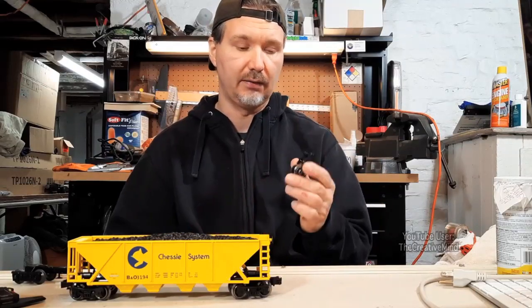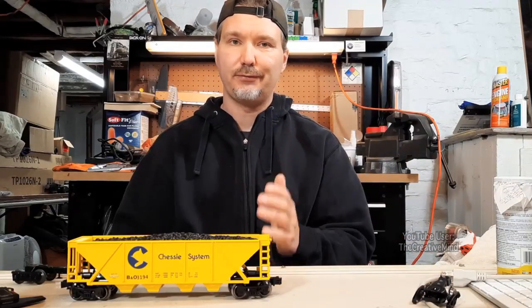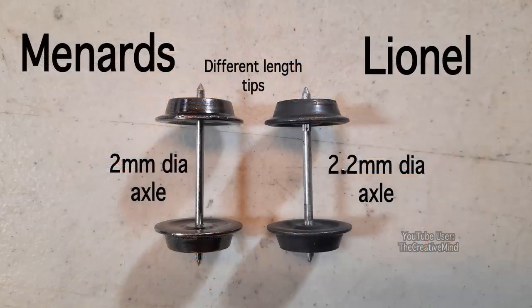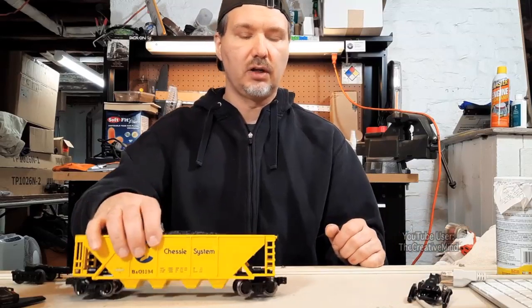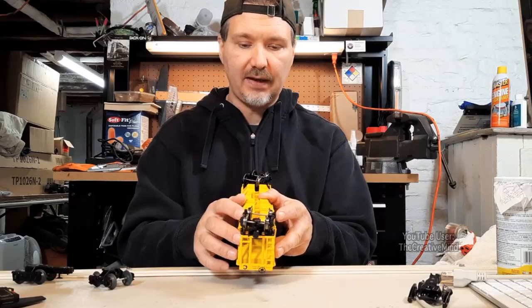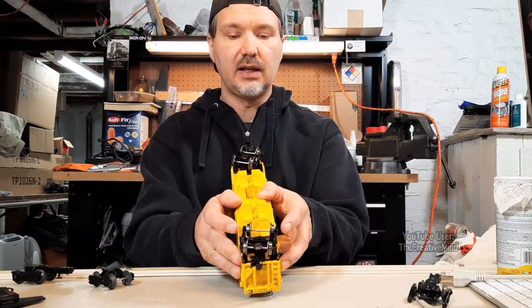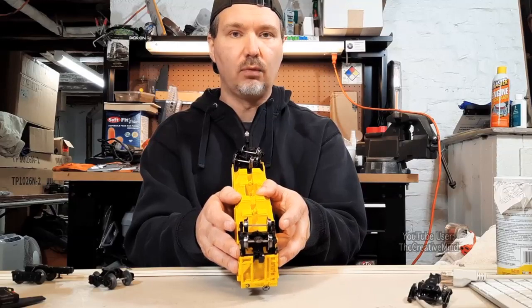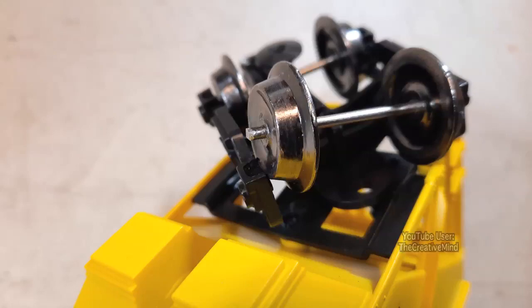Maybe I'll get some cars with metal trucks and do a review on them. For the time being, I took the wheel off and compared it to a Lionel wheel. There's a difference with the axles: Menards axles are 2 millimeters in diameter while Lionel's are 2.2 millimeters in diameter. So Lionel wheels will not fit Menards rolling stock. When I tried to get the wheel from the metal truck onto the plastic truck, it did not fit. I tried spreading the plastic to put the axle into the holes, but the truck was permanently pushed outward because the axles were just too wide.